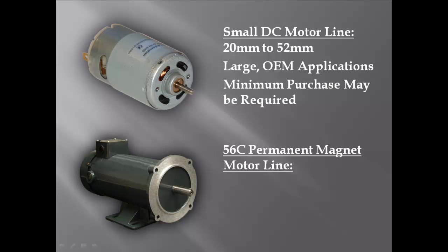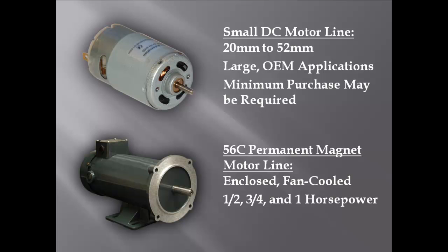The 56C permanent magnet line is fully enclosed and fan-cooled, available in half, three-quarter, and one horsepower. These motors are fully reversible.